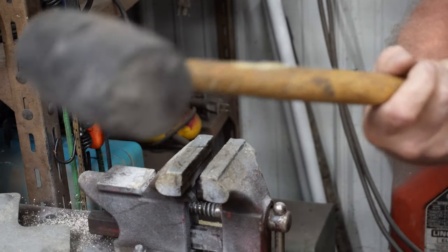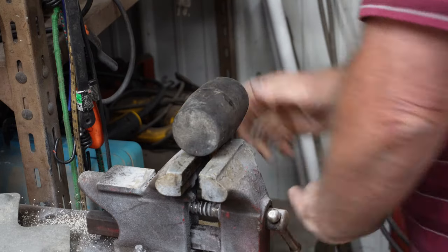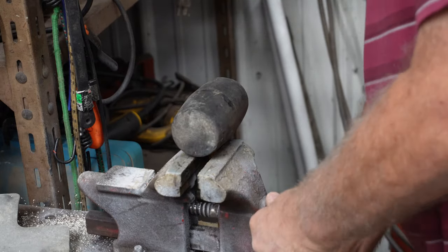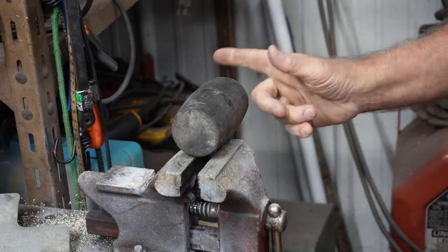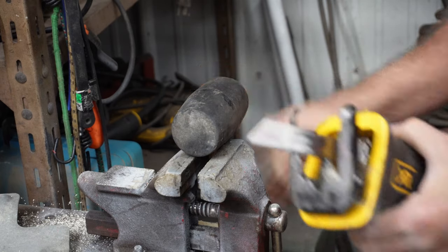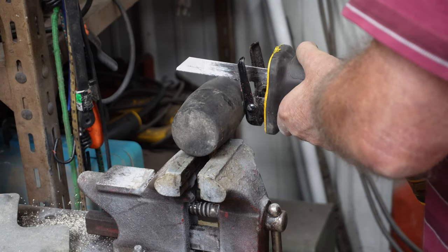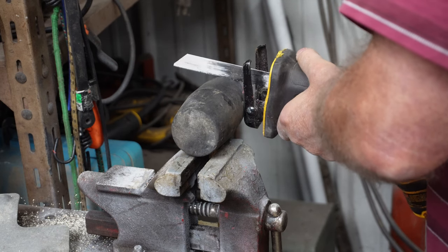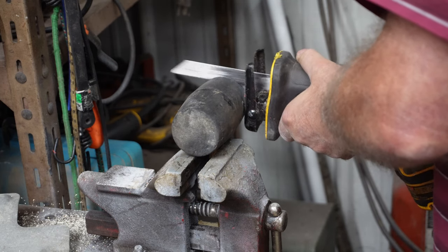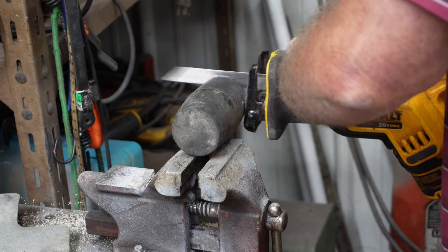The first thing I do in salvaging an old hammer like this is clamp it in my vise, just like that. Then I get a sawzall and trim the end of this off — just a little bit. It doesn't have to be perfect. A good blade on a sawzall will cut even rubber, so let's get to it.